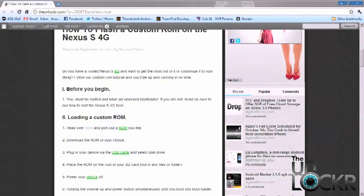To begin, you must have a rooted Nexus S 4G and also an unlocked bootloader. If you don't have either, you can head on over to our how-to root the Nexus S 4G tutorial and we'll have you up and running in a very short amount of time.